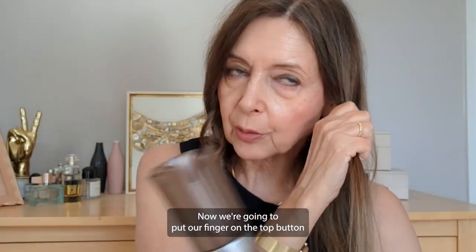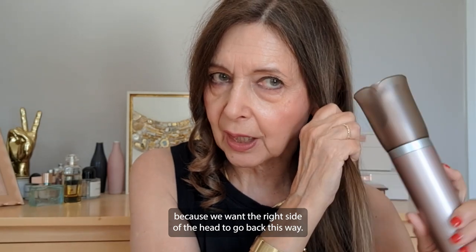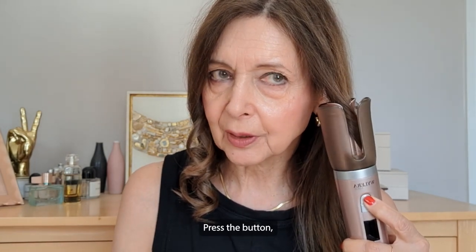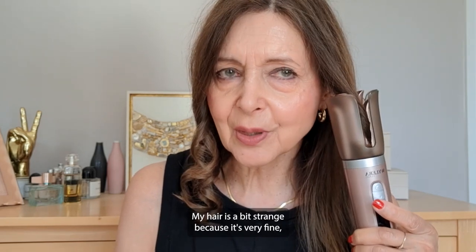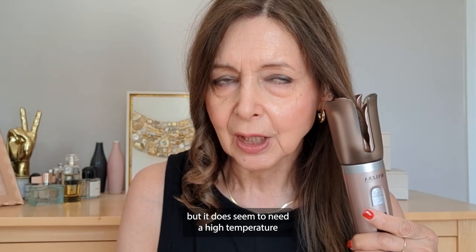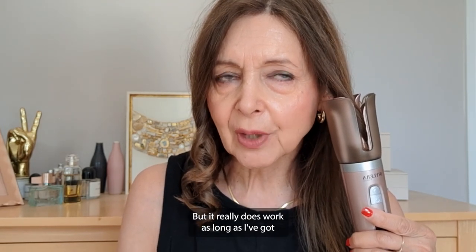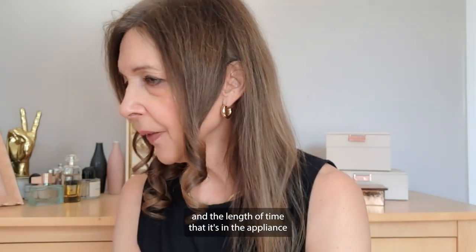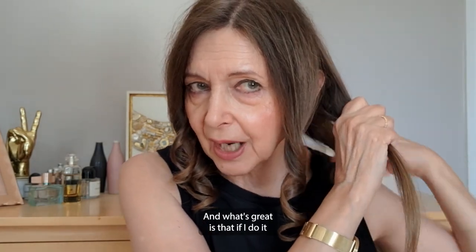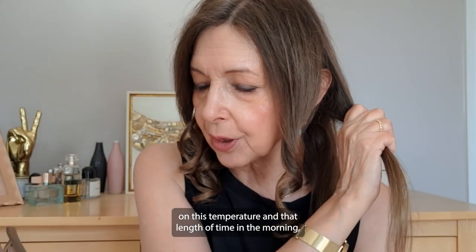Now we're going to put our finger on the top button because we want the right side of the hair to go back this way. Put that in, press the button, let go, wait for it to beep again. My hair is a bit fine and it does seem to need a high temperature to make the curl hold. I've got the temperature at 200 and the length of time set at 14 — that seems to be the optimum for me.